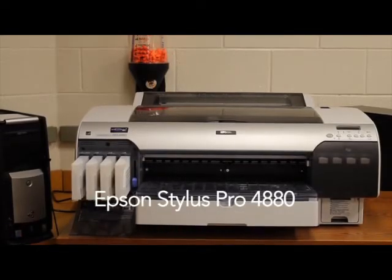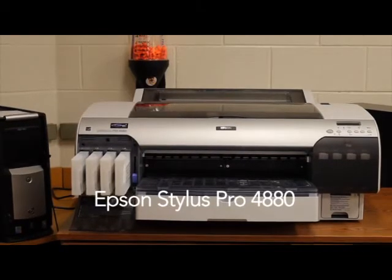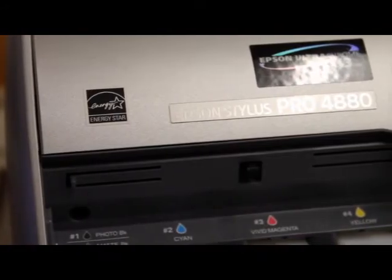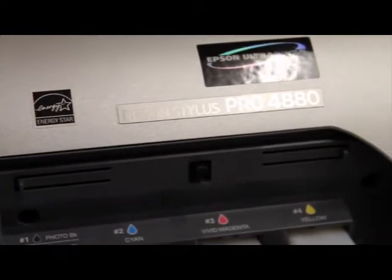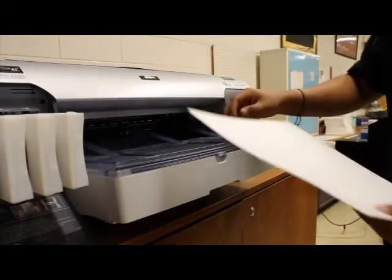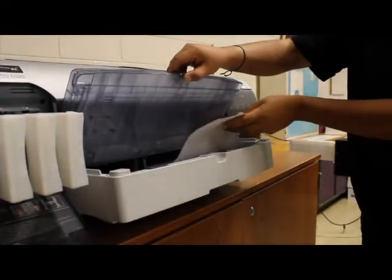The first machine used within the sublimation process includes the Epson Stylus Pro 4880. It's capable of printing artwork on substrates to be transferred by heat onto another substrate. In this demonstration, Ghazi is creating a standard 8.5x11 for a t-shirt design.